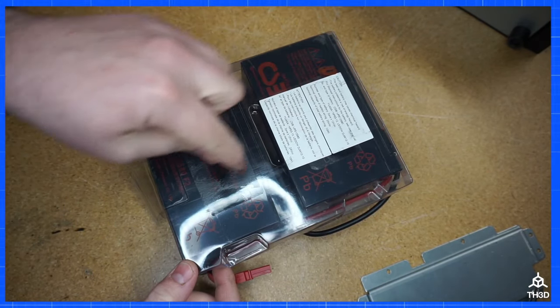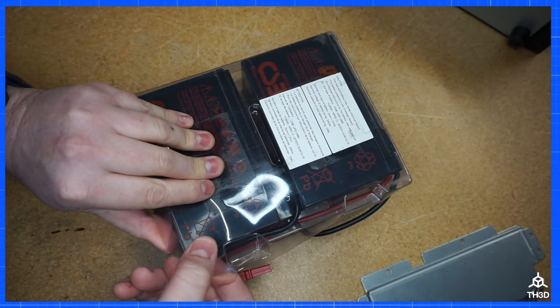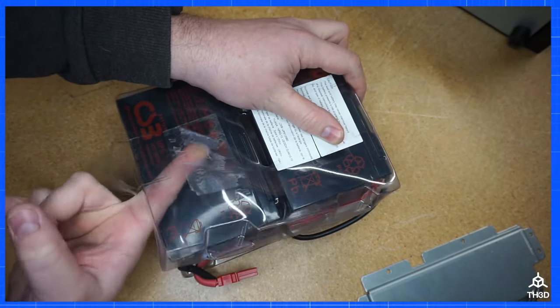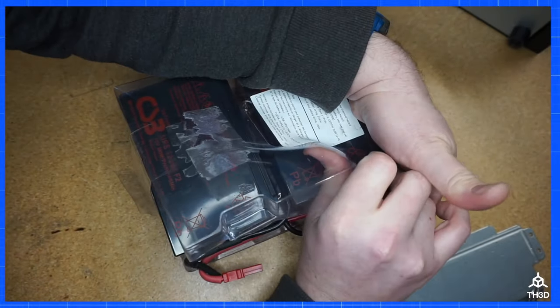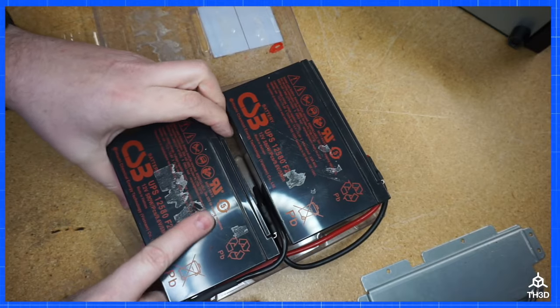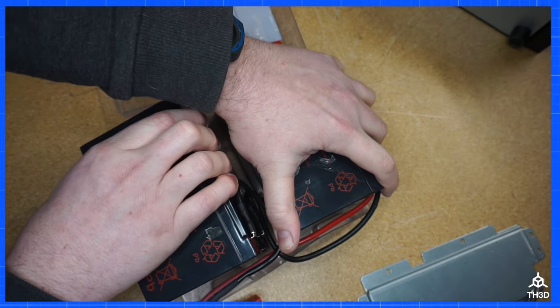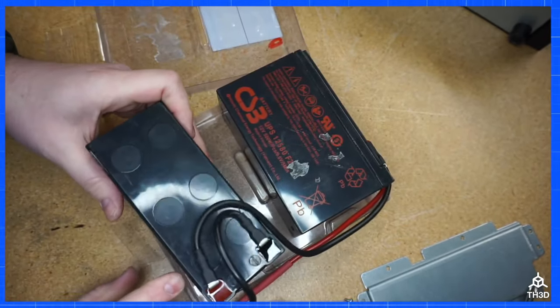There's just a little bit of adhesive holding the plastic case to the batteries. I'm going to go ahead and pull this up, just kind of stick my finger underneath here, and we want to get the adhesive to release. Now we have access to the batteries. There is adhesive on the other side, so if you just kind of hold down one and slowly pull up, it will release.